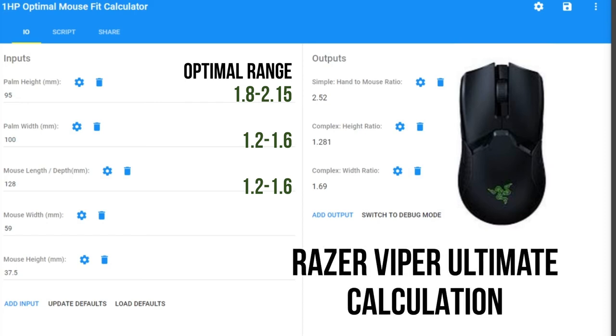Finally, the Viper Ultimate by Razer has a length of 129.3mm, width of 58.5mm, and height of 37.5mm. For Elliot, it somewhat falls outside the range — height is okay, but the complex width ratio falls outside given his wider hands. For the speaker, it falls within range on both calculations, confirming the speaker's hand fits more mice due to a narrower palm width.